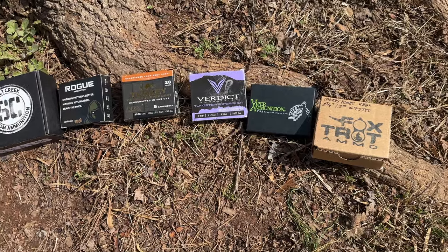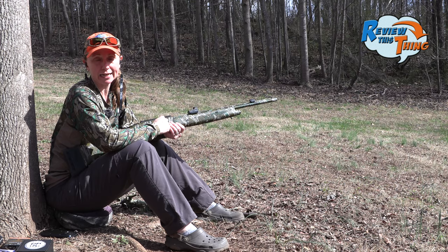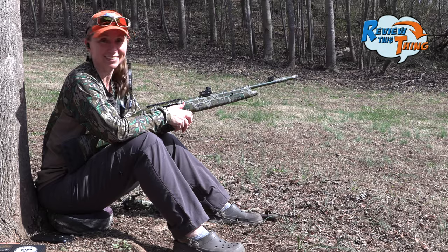Some are nine, some are nine and a half, so they're not perfectly matched, but we're just going to get a good solid idea of how they do. All of our targets are at 40 yards, just to keep it simple. Let's do it!